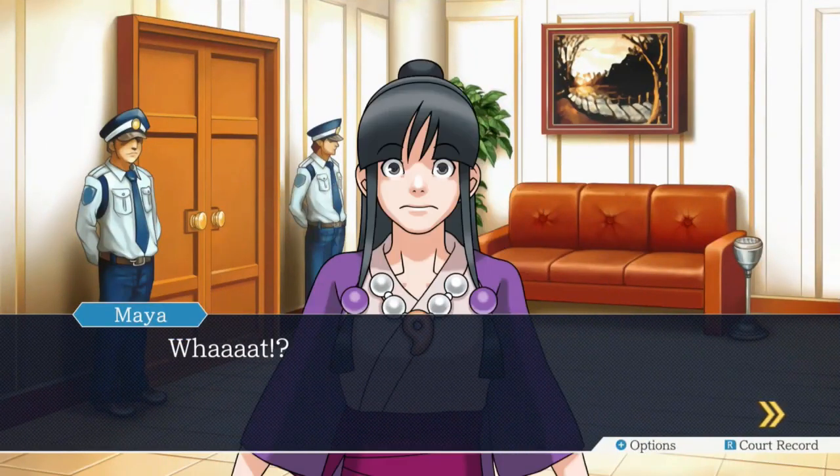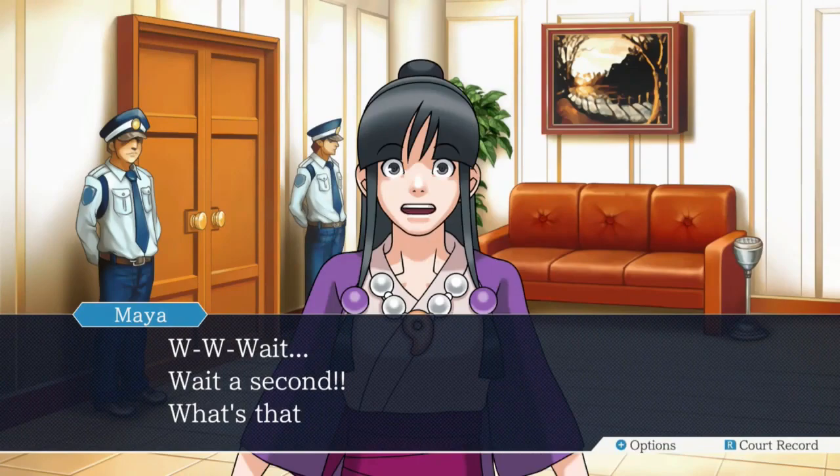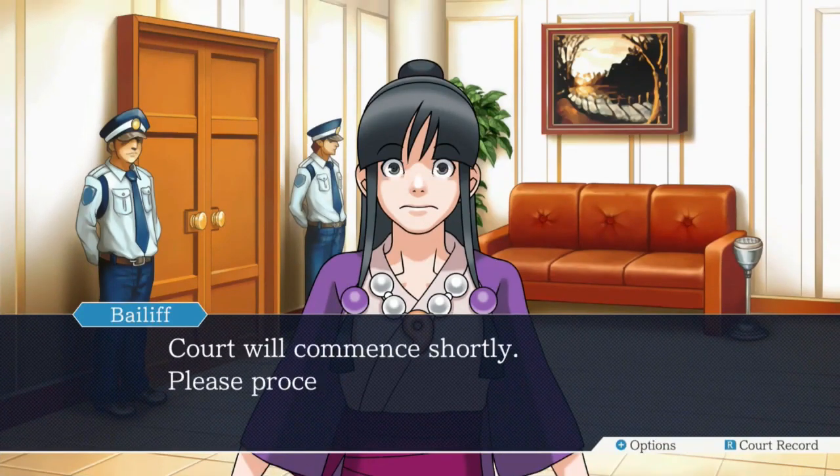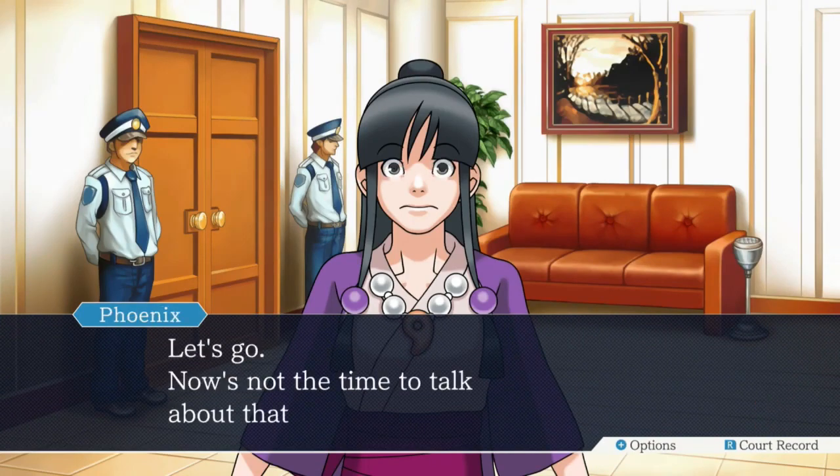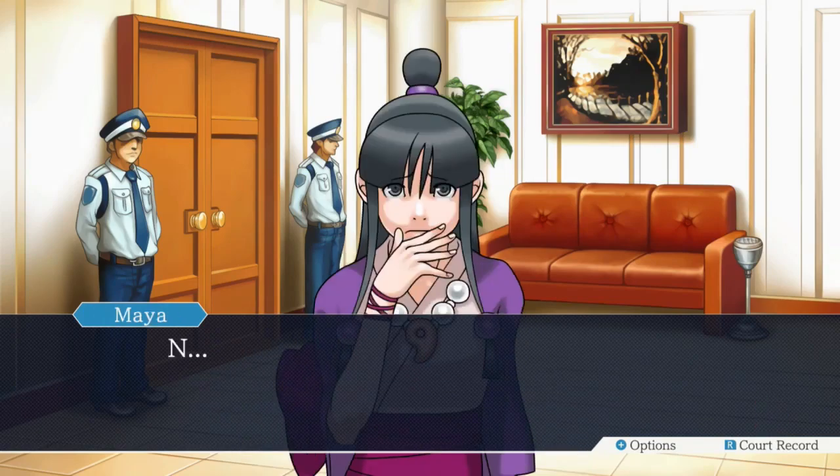Wait! Wait a second! What's that supposed to mean? Court will commence shortly. Please proceed into the courtroom. Let's go. Now is not the time to talk about that, anyway. I moonlight as a bailiff, pal.